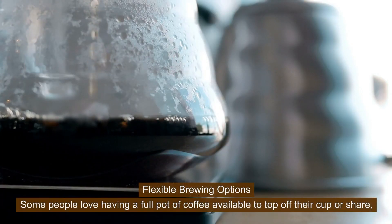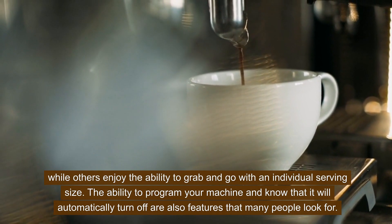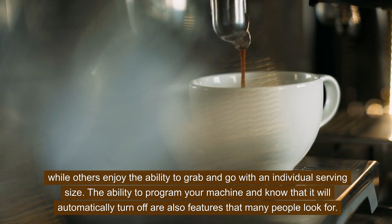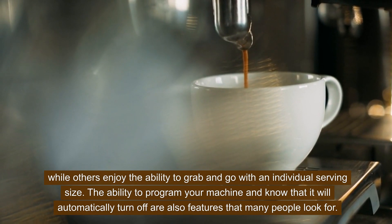Flexible brewing options. Some people love having a full pot of coffee available to top off their cup or share, while others enjoy the ability to grab and go with an individual serving size. The ability to program your machine and know that it will automatically turn off are also features that many people look for.